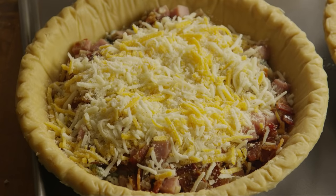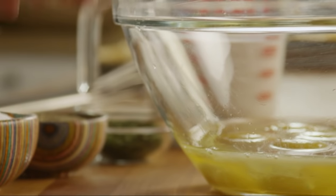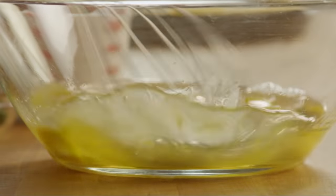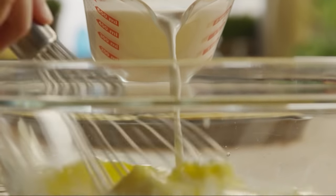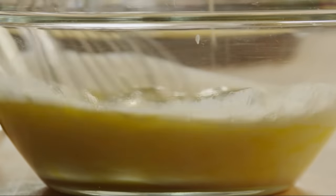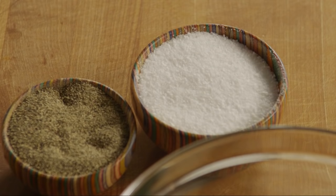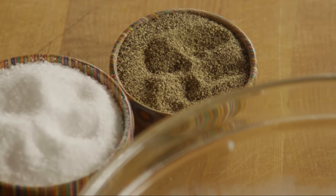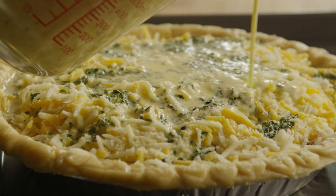Sprinkle each pie equally with the cheeses. Next, crack eight eggs into a separate bowl and whisk them. Add in one and a half cups of half and half, one tablespoon of dried parsley, and then salt and pepper to taste.